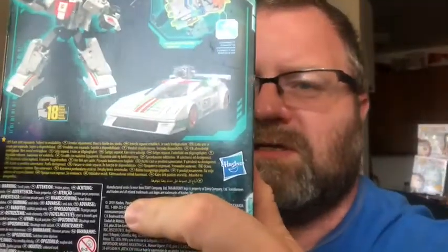I'm happy to get a good version of Wheeljack in the collection. You can see there's a front of the box, artwork on the side, artwork on the other side, and figure details on the back.